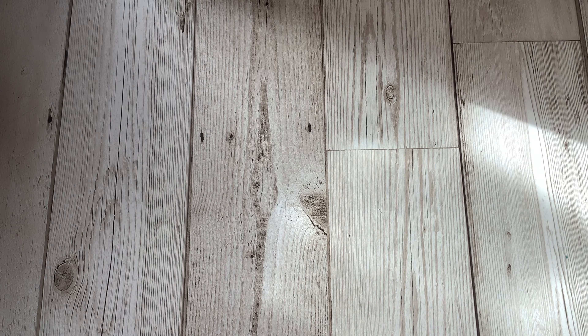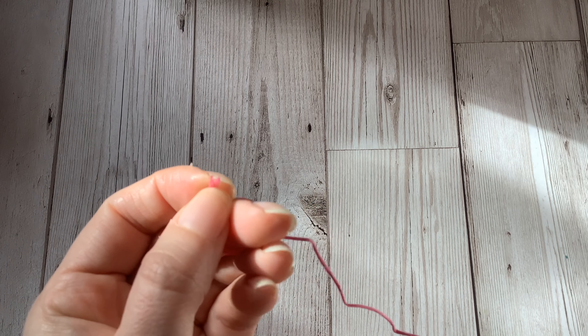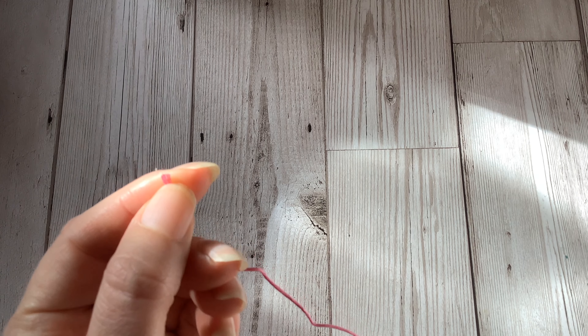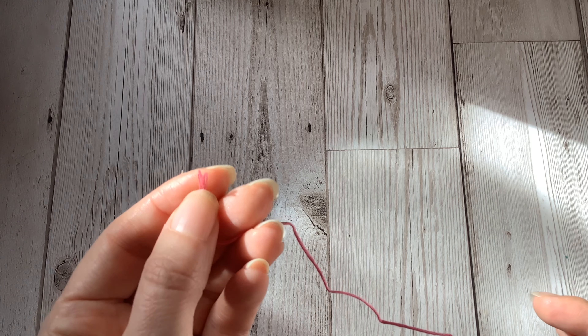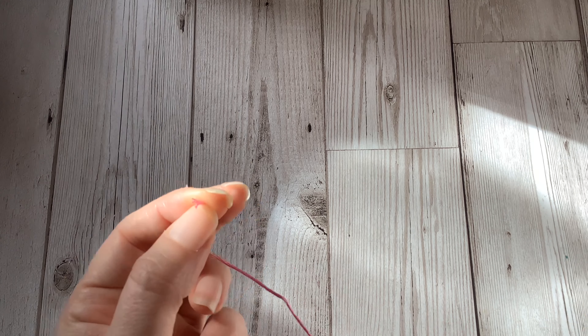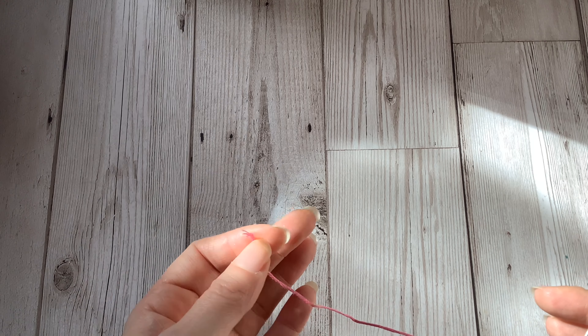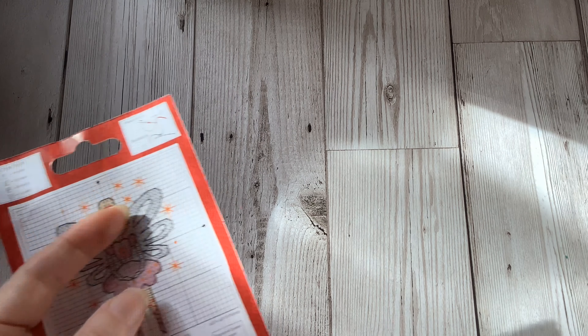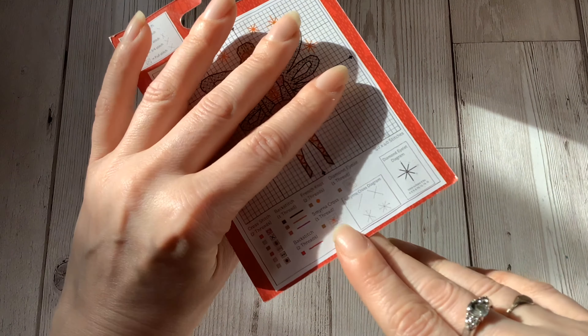Something else that can be shown in the instructions is how many strands of thread to use. The stranded cotton used for cross stitching is made up of six strands but you very rarely stitch with all six strands at the same time. Commonly two strands are used for cross stitching and one strand for backstitching, but this can differ chart to chart so it's always best to check the instructions, or another place this information might be found is in the actual key of the chart, which tells you what colour each symbol refers to.